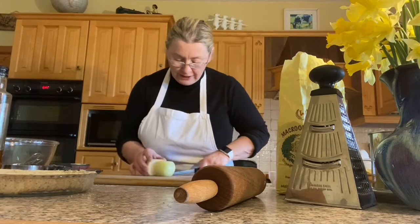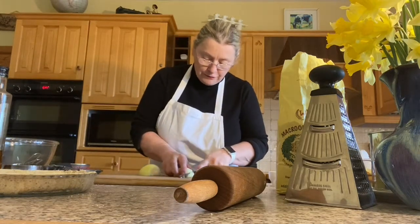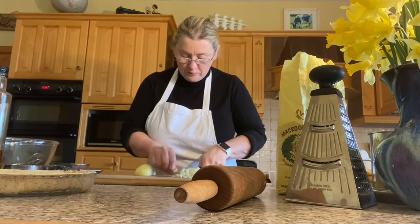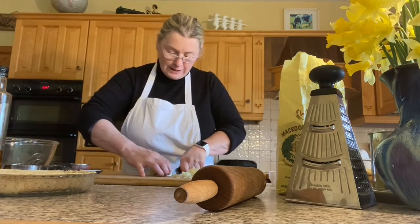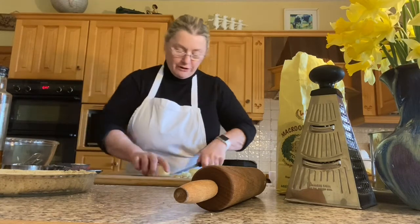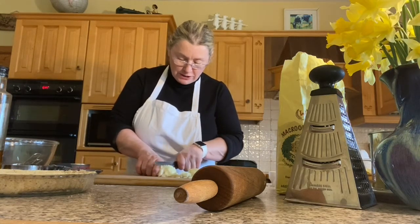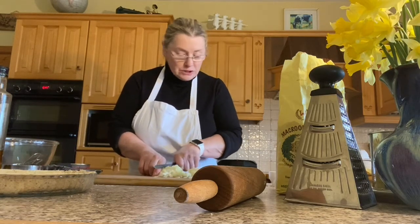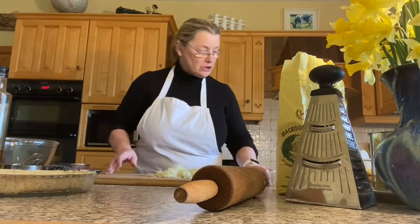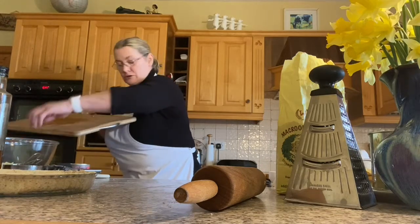I'm going to cut this finely — I don't want big chunks of onion in the quiche. You could put lots of different vegetables into the quiche. This is a salmon and basil quiche so I'm going to use one medium onion finely chopped, a cup full of grated cheddar cheese, four eggs beaten, and a few bunches of basil all chopped up nicely. I'll put the onion into the bowl.